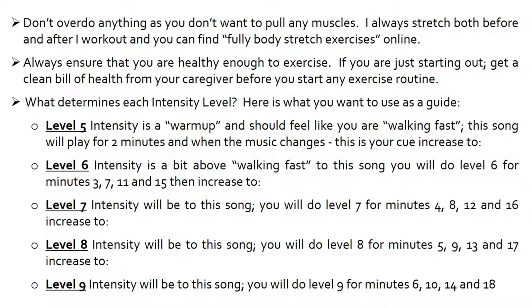What determines each intensity level? Here is what you want to use as a guide when using this video. Level 5 intensity is a warm-up and should feel like you are walking fast. This song will play for 2 minutes and when the music changes, this is your cue to increase to level 6. Level 6 intensity is a bit above walking fast. You will do level 6 for minutes 3, 7, 11 and 15, and then you will increase to level 7.